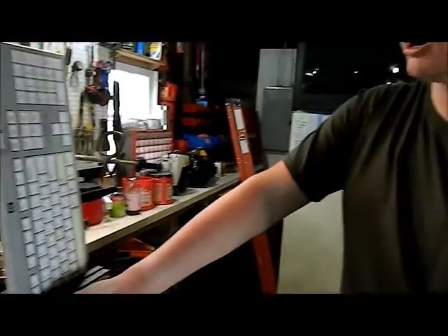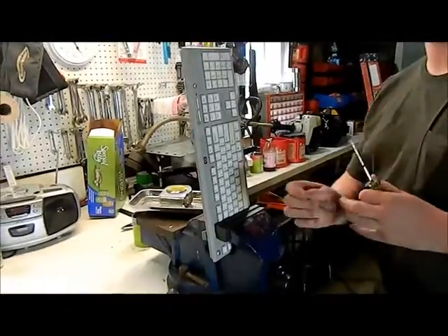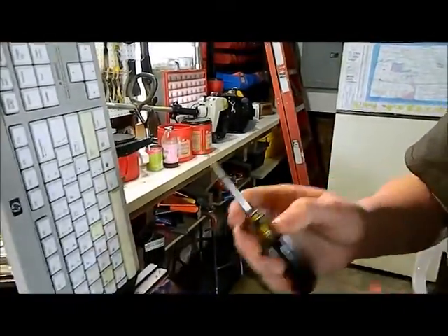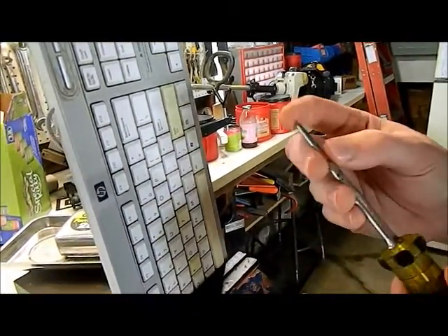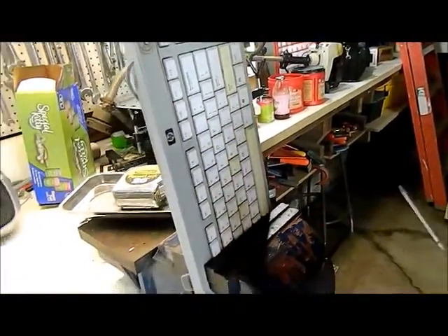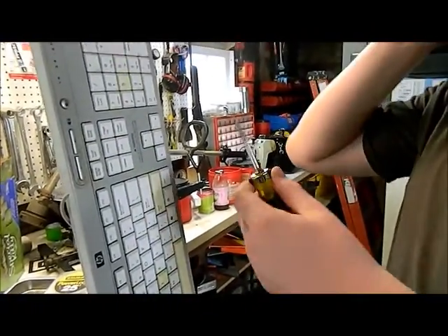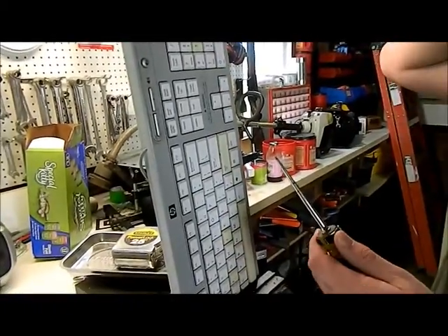Today I will be showing you how to fix any button on any keyboard. It's a pretty simple fix. What you've got to have is something with a point that can pull some weight with it, and we're gonna use a two-part epoxy.